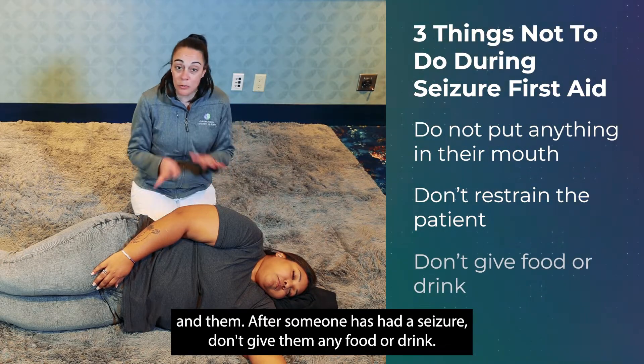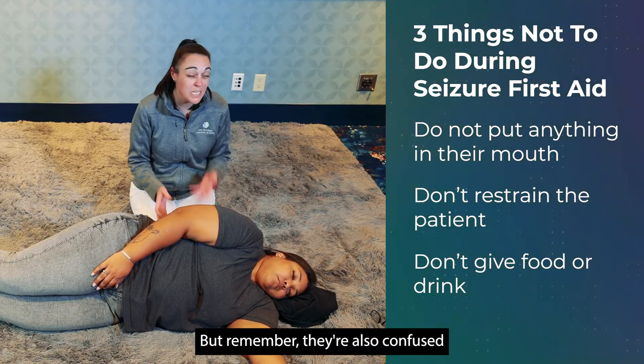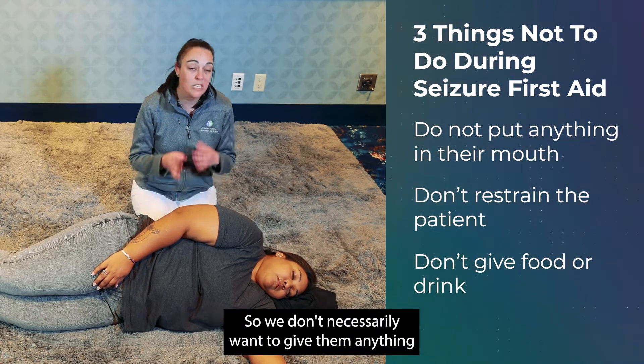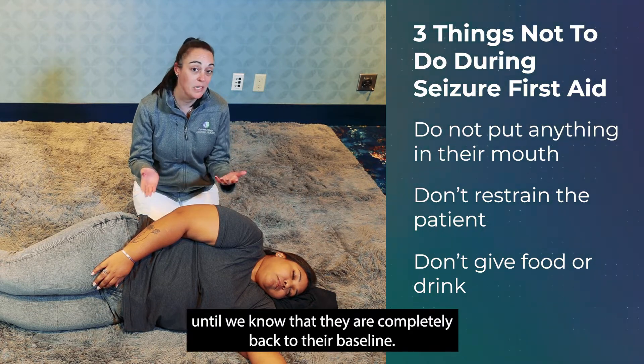After someone has had a seizure, don't give them any food or drink. They may be thirsty, but remember they're confused and may not have their normal coordination, so don't give them anything until they are completely back to their baseline.